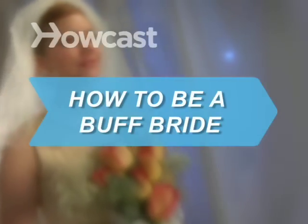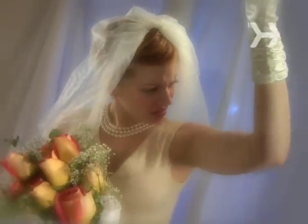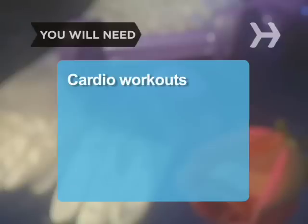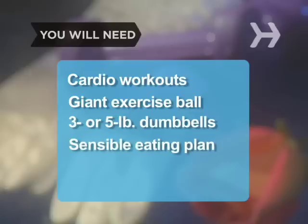How to Be a Buff Bride. All eyes are going to be on you, so wow the crowd and your new hubby with the hottest bod of your life. You will need cardio workouts, a giant exercise ball, a set of 3 or 5 pound dumbbells, a sensible eating plan, and discipline.